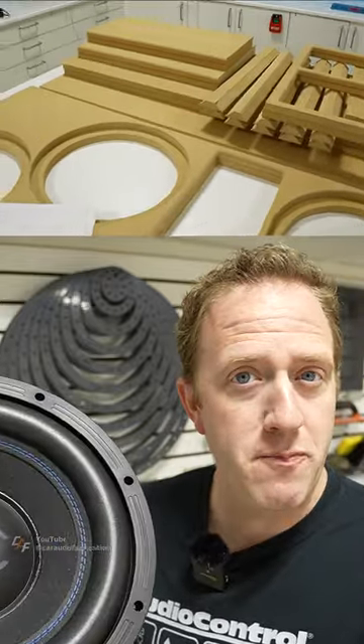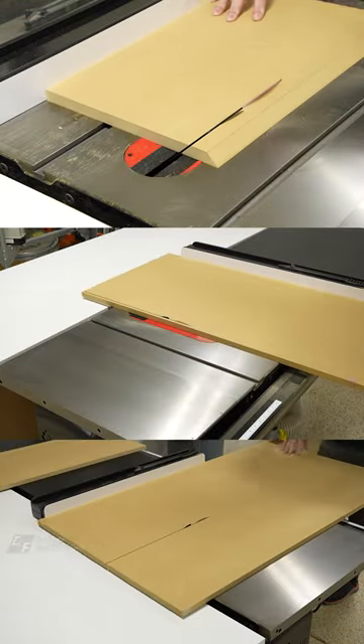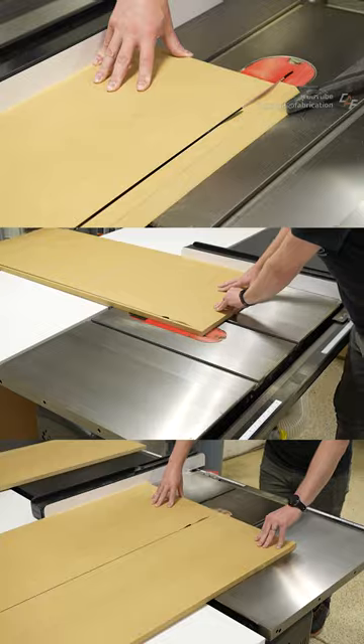When you go to build your own custom subwoofer box, you want to start with a blueprint plan. You will use this plan to cut out all of your initial pieces of wood on either a table saw or with a circular saw.